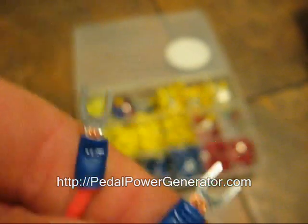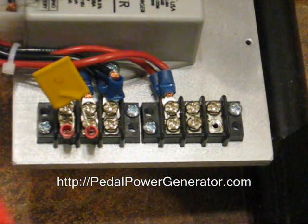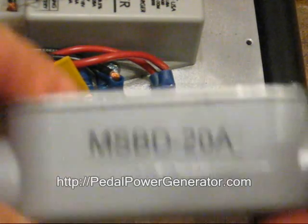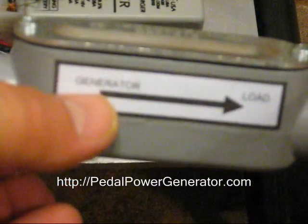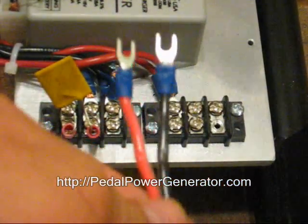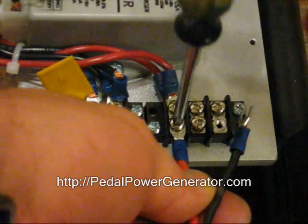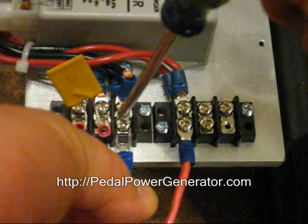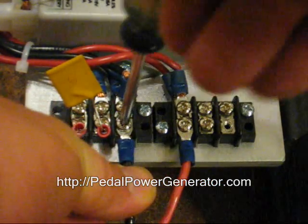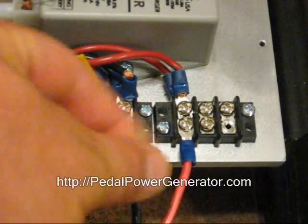So there's your two connectors — they're called fork crimp style connectors. Now we're going to hook them up to the generator terminal block. We're going to go ahead and connect the blocking diode up to the generator. So here's your diode, and over here is the generator side. You take this side here and go ahead and put that screw right on there. Make sure it's nice and tight. Here's the negative side, right on to the third terminal. Do a tug test — pull on the wires.